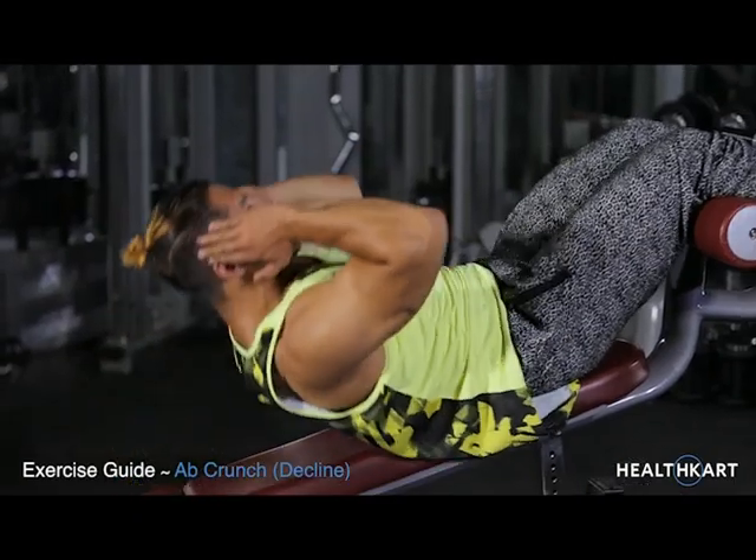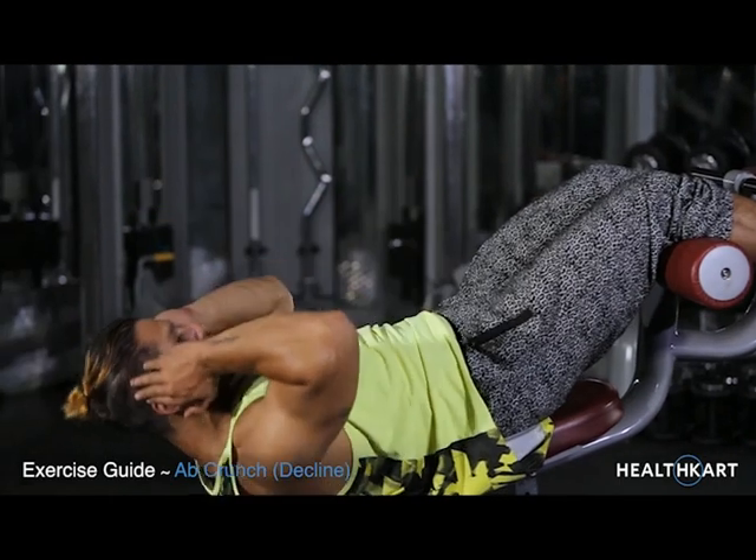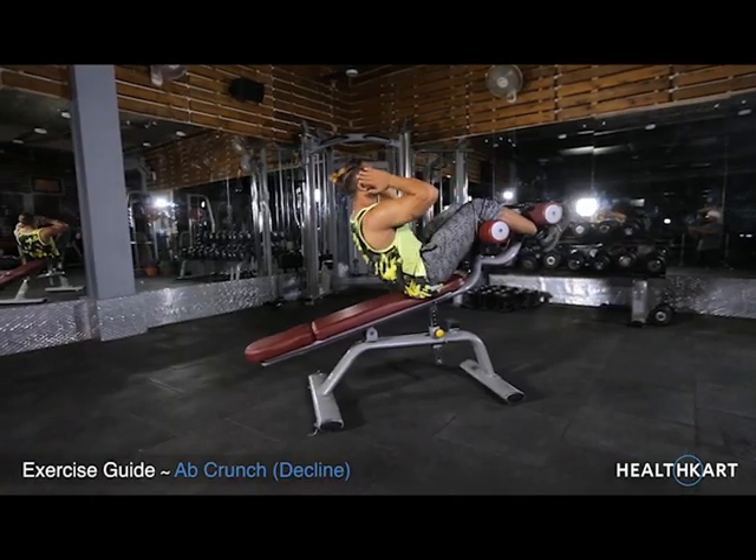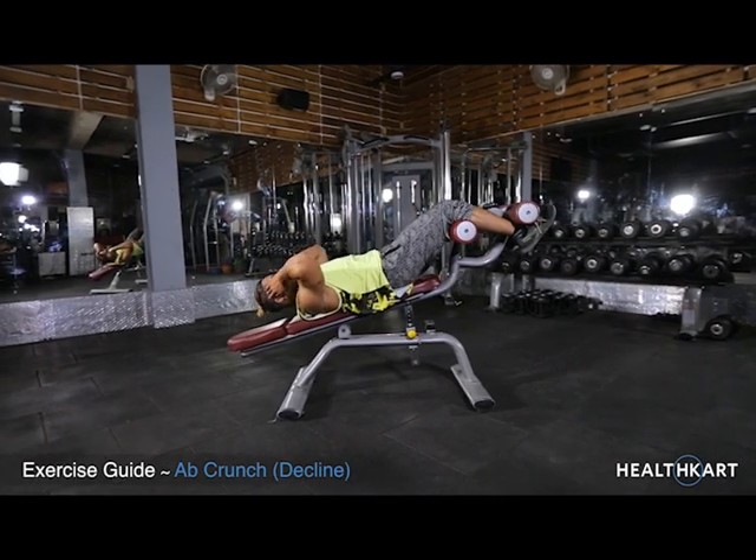Ab Crunch. Contract your abdominals and exhale. At the top of the movement, contract your abdominals hard and keep the contraction for a second.